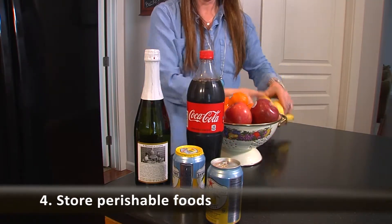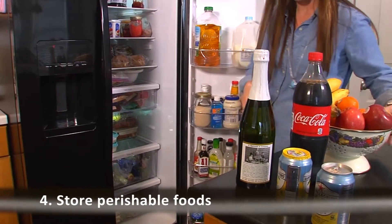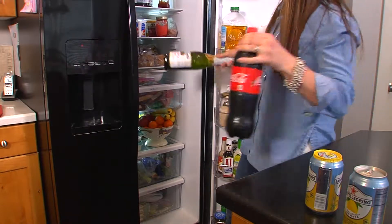Other items like medicine, prescriptions, carbonated drinks, beer and wine, fresh fruit, candy, and chocolate may be safely stored in your refrigerator.